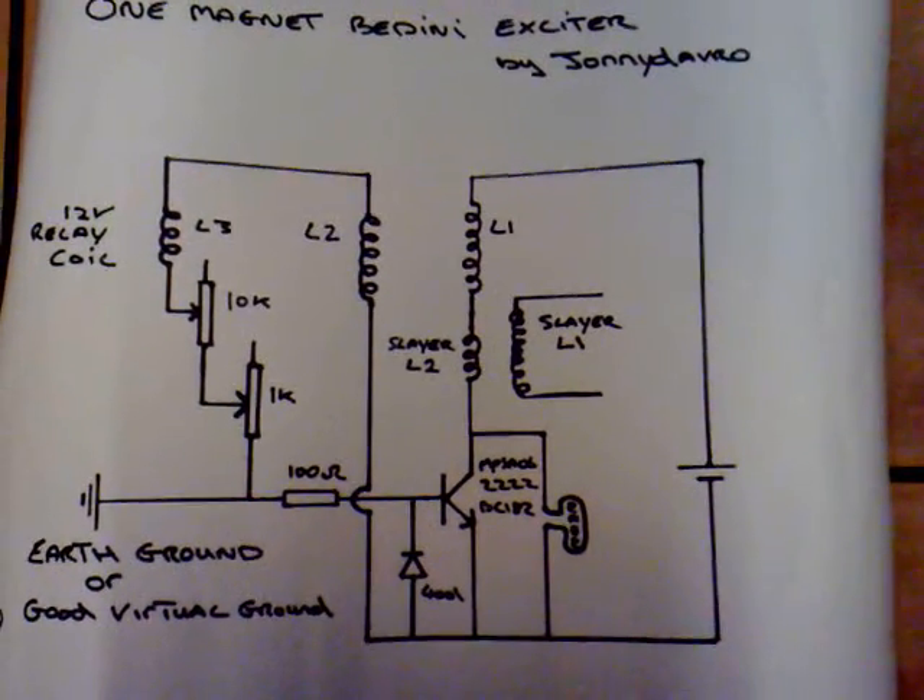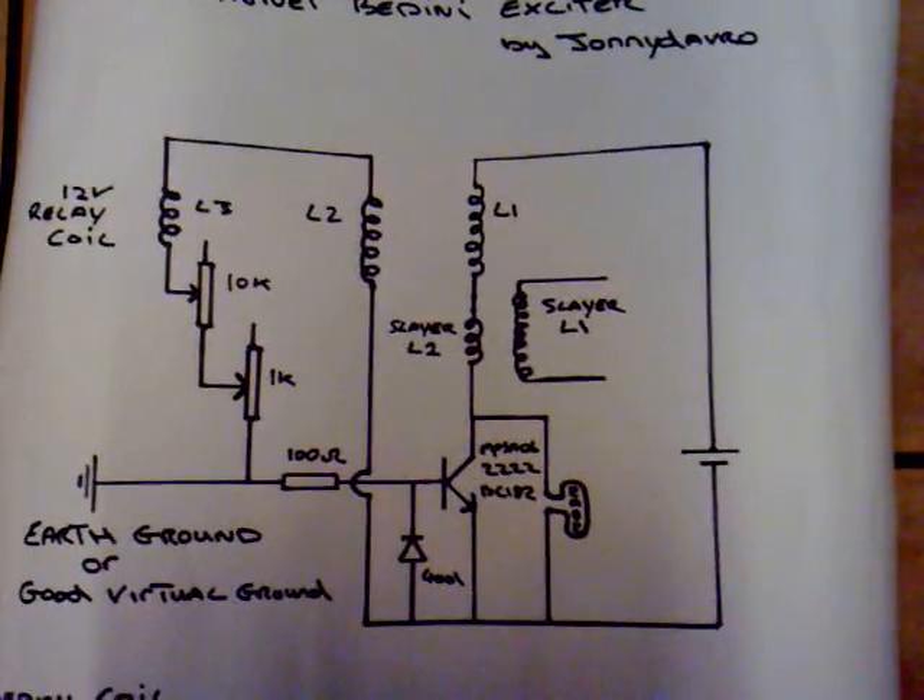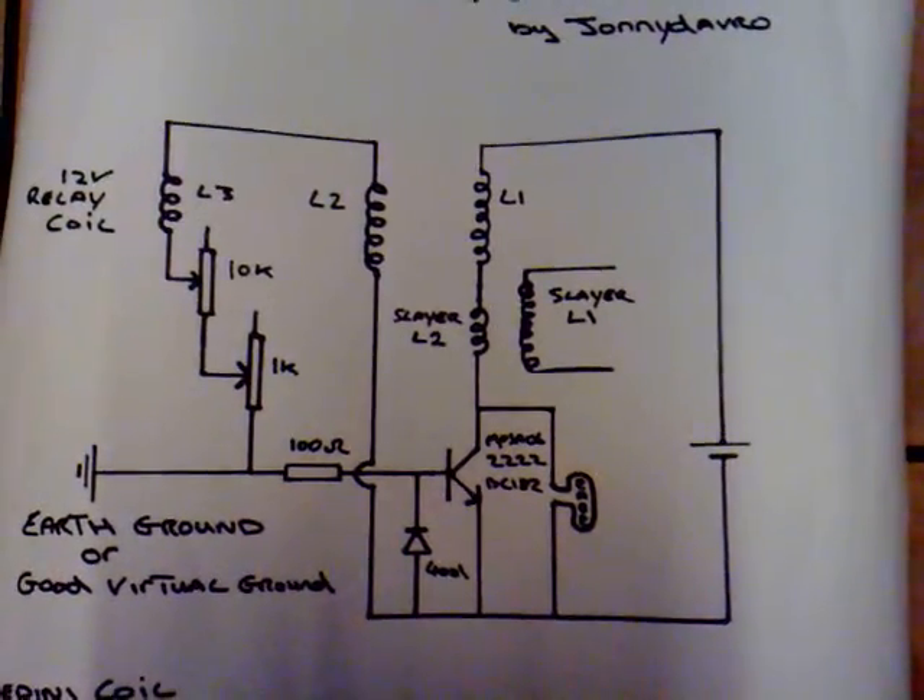This is my latest circuit. I'm calling it the One Magnet Bedini Exciter, and it's a combination between the pulse motor and the SEC exciter. I'll just run through the circuit with you so you can see what I'm doing.